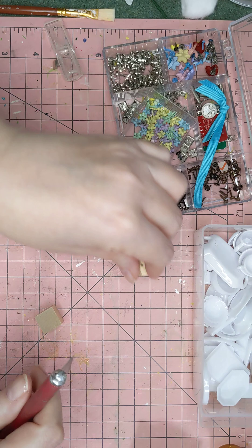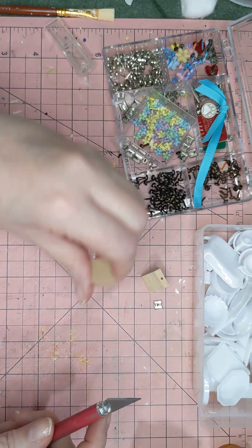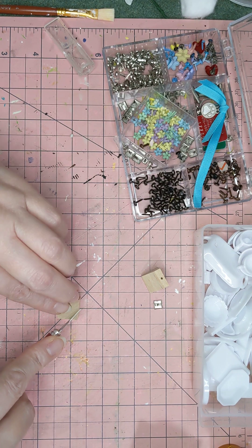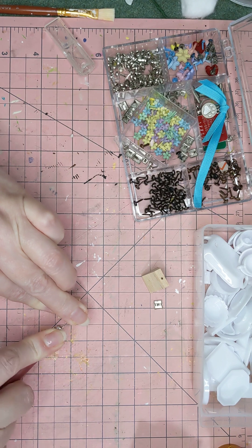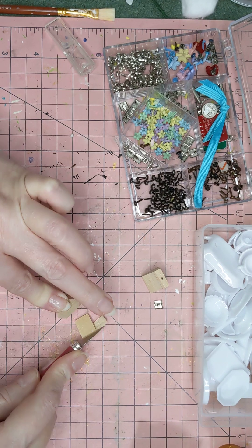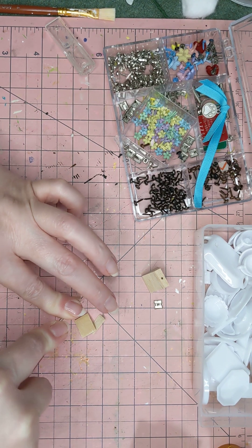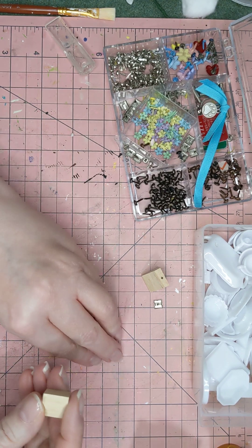I did start one and then I got a phone call from my daughter, so I had to cut it short. I will show you again. I'm just cutting off part of this so that we can use it as the faceplate for the scale. Now, we can go fancy and do printouts and all kinds of things, but I'm not about all that. Sometimes you just want a quick little craft that looks good.